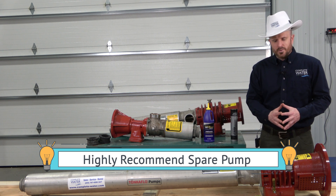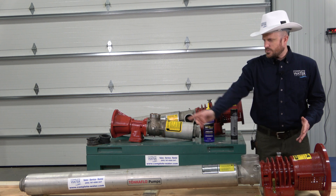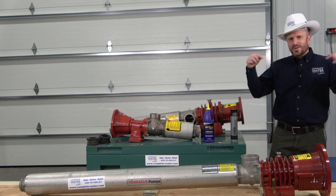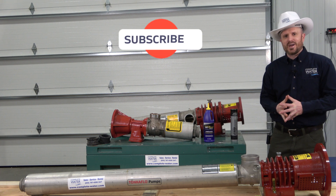You can get a spare pump with or without a motor. If you get it without the motor, it will come with the bearing frame housing as well as the pump end assembly. Before we move on to the second most common question, don't forget to hit that subscribe and like button below — it really helps support our channel.